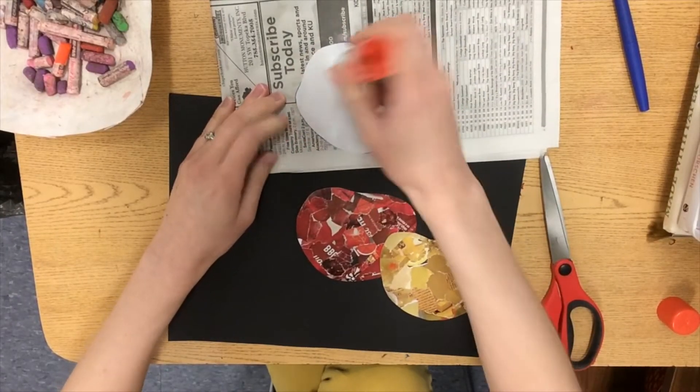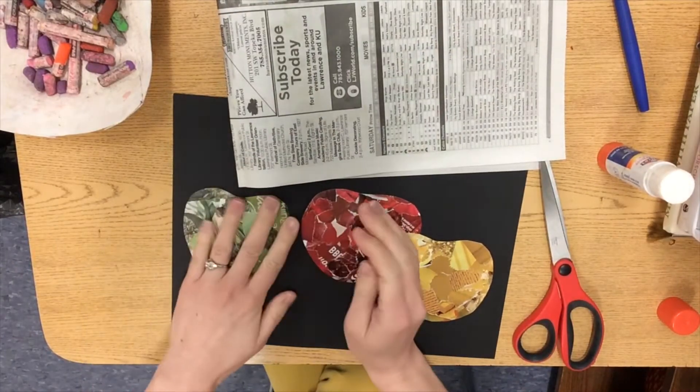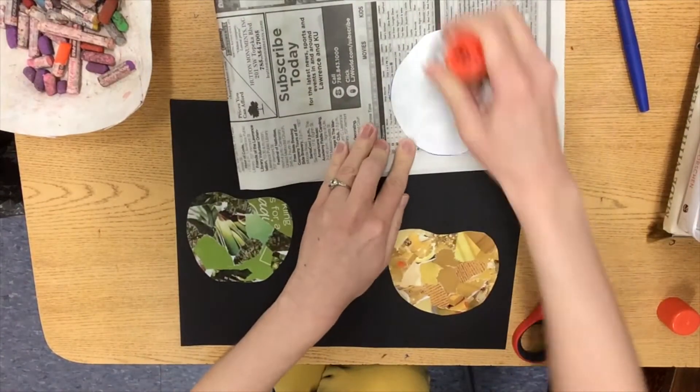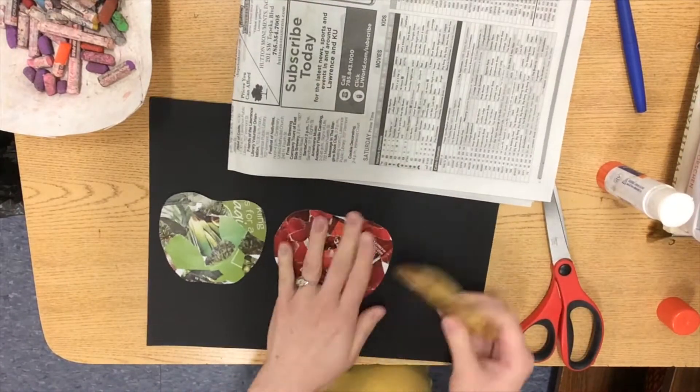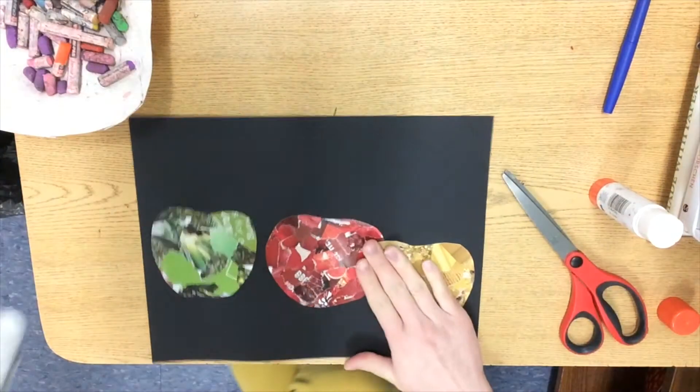Now we get to glue our apple shapes to a black piece of construction paper so they really pop. You can feel free to overlap your apples, meaning they're going over top of one another, or you can keep them separated.